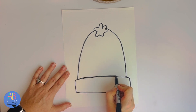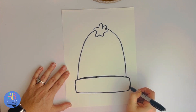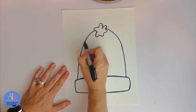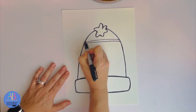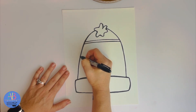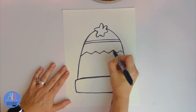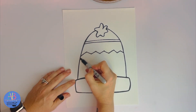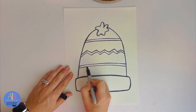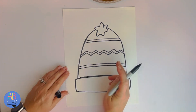Now that we have our hat, we're going to add our pattern to it. What I'm doing is just an idea — if you have any favorite type of lines or pattern you would like to draw, that's up to you. I'm going to draw one stripe at the top and then a zigzag line a little below it. I have to do two. I'm going to repeat this line below it, and depending on how much room you have, you may be able to do another zigzag line — it depends on your hat. You could do a wavy zigzag or stripes going the other way.